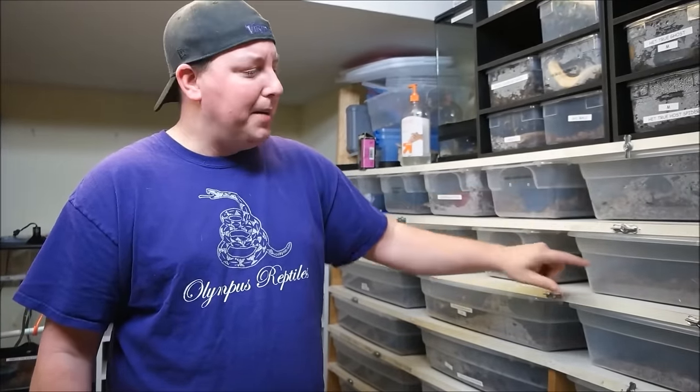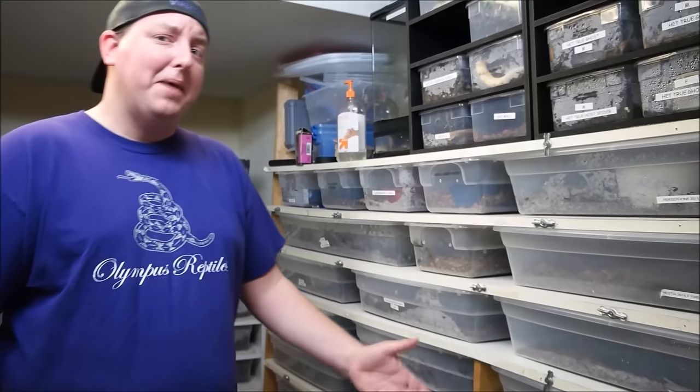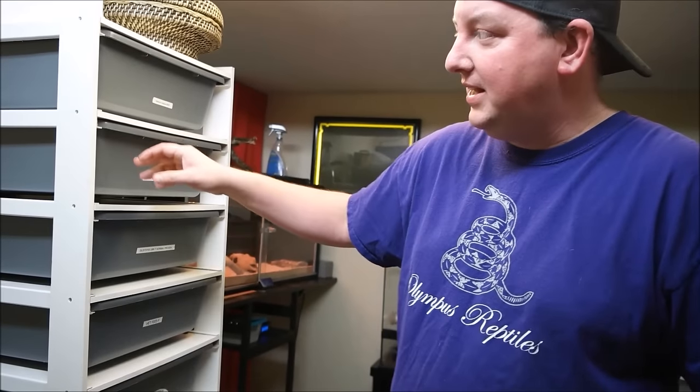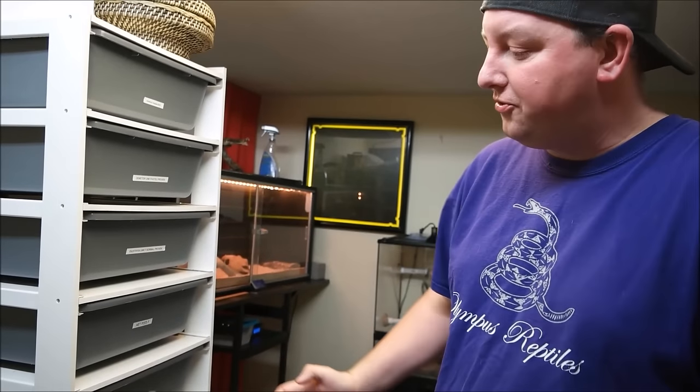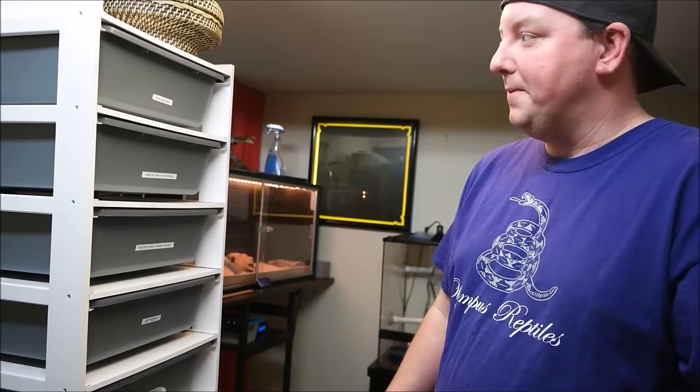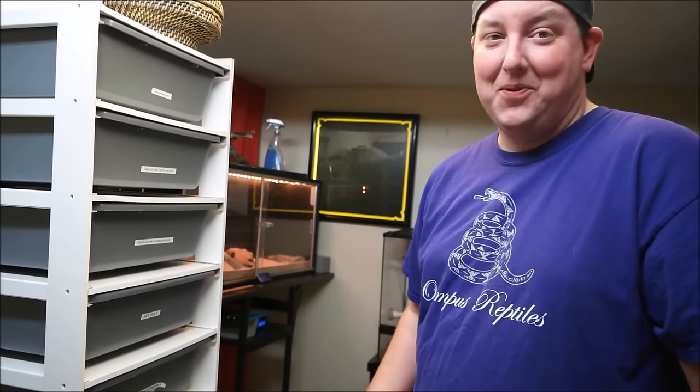At Walmart, 41-quart Sterilite tubs run about nine bucks a piece, so it adds up quickly. When you start pricing out professional racks from Eric, at first you'll say it's expensive — but when you add up the materials like tubs, heat tape, wiring, and the fact that it's XPDC plastic rather than melamine so it'll last forever, you realize there's not a lot of profit for the guys making these. It's mostly material expense.